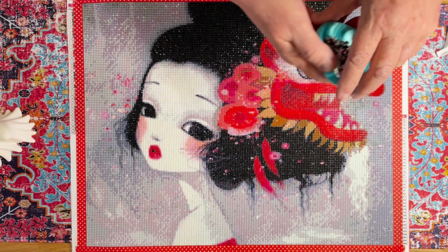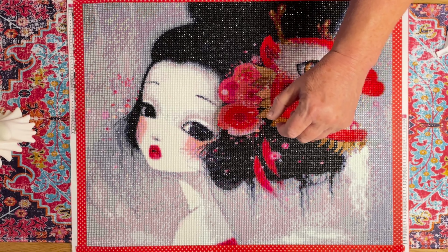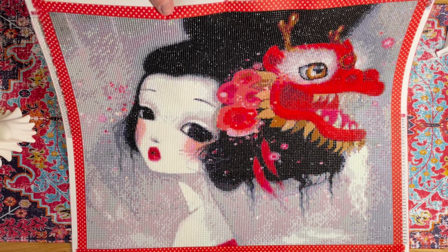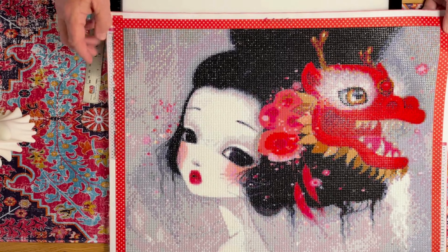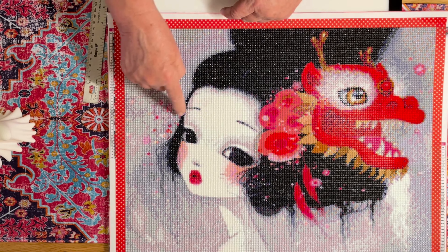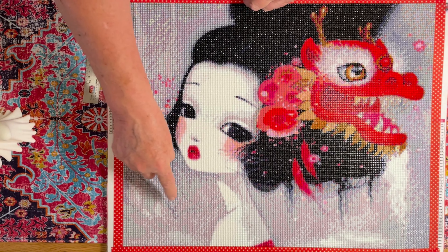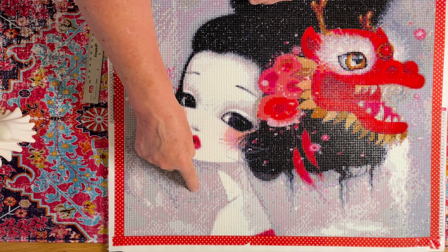I didn't even throw the poppy seeds in here — I just worked around them. The other drills weren't that bad except for the fact that they were acrylics. It's got some sparkle to it though. You guys need to tell me if you see any crafties — apparently there was one right in here and also down here. I kind of see something, don't you?